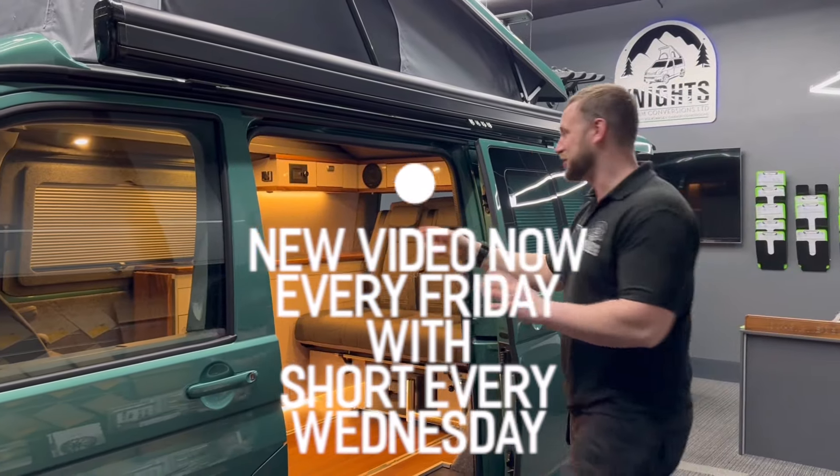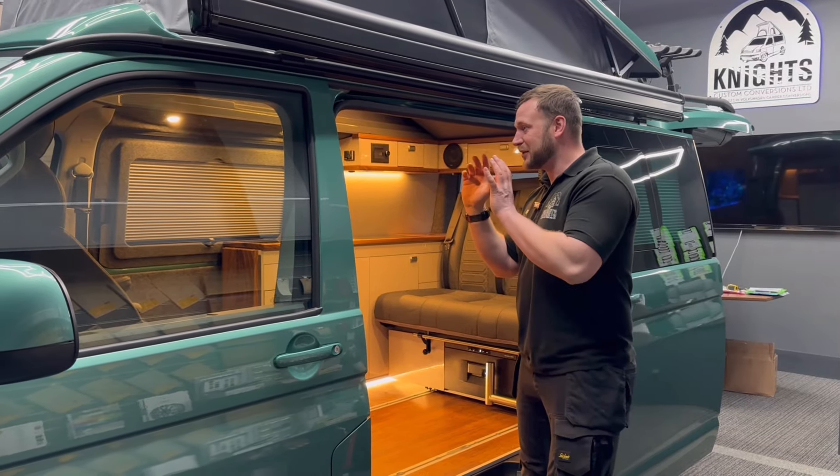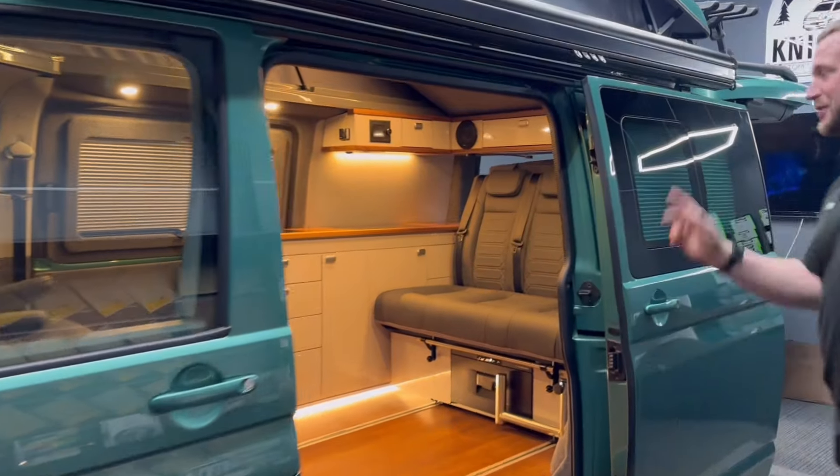Now this is a combi from factory, so you can access the door from that side and this side — I'll show you that in a second. And then we've got those beautiful Nappa leather seats. They're Recaros, but come round and have a look — I'm going to sneak round this side.